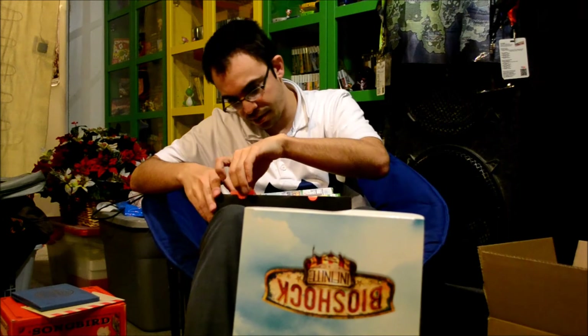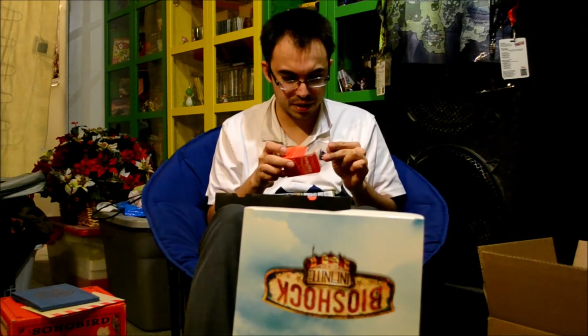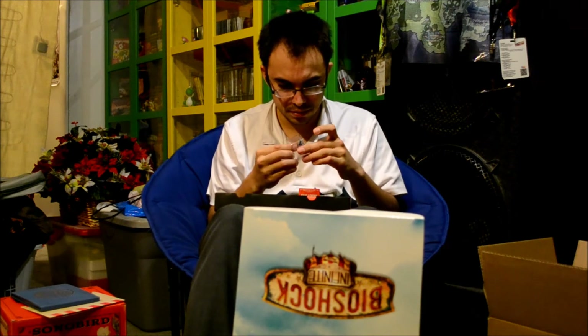I believe one of these is the figurine. It comes in like a cool handyman little box, which is interesting — a little red box. Wow, that figurine is so much smaller than I thought. It's actually hilarious. Definitely didn't look like that in the pictures. If you see how small that is, that's crazy — the smallest statue I've ever seen. Still cool, obviously, but just not what I expected from the pictures.